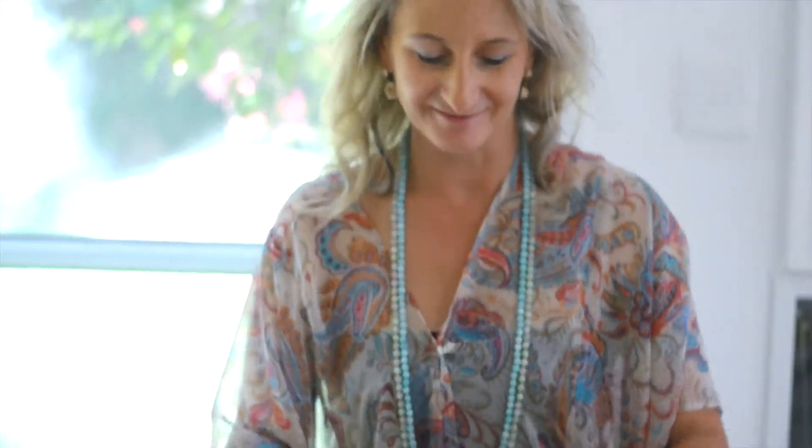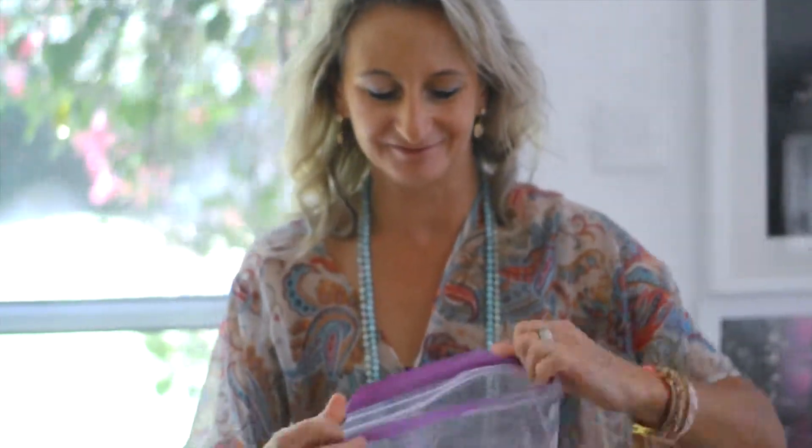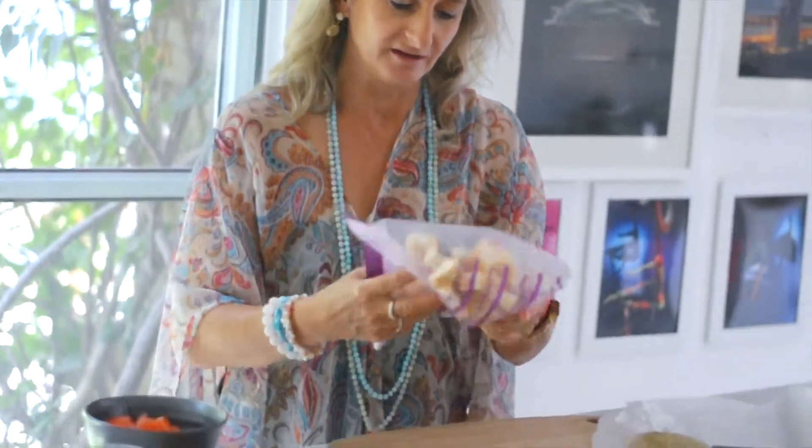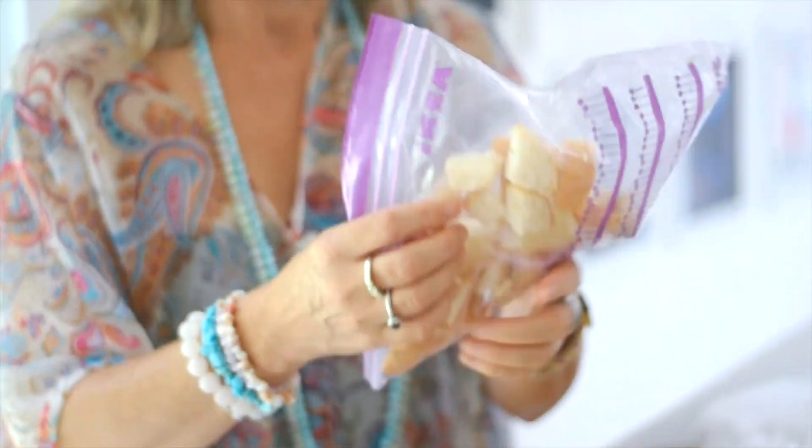This is the fun bit — you can do it yourself, kids might like to do it too. Shake it all up in the bag. In the process you're actually covering your bread cubes with garlic oil. Delicious.